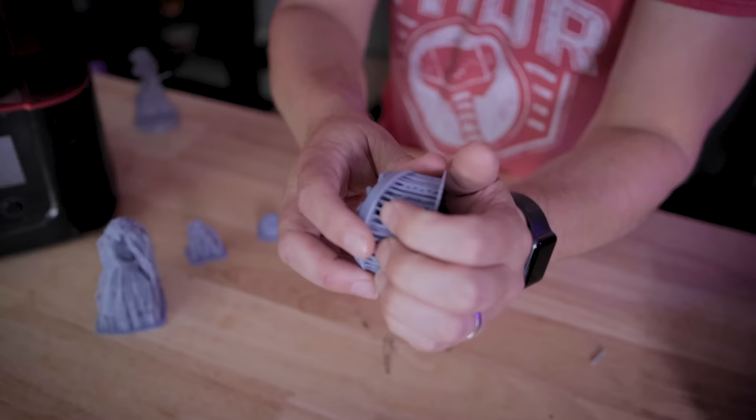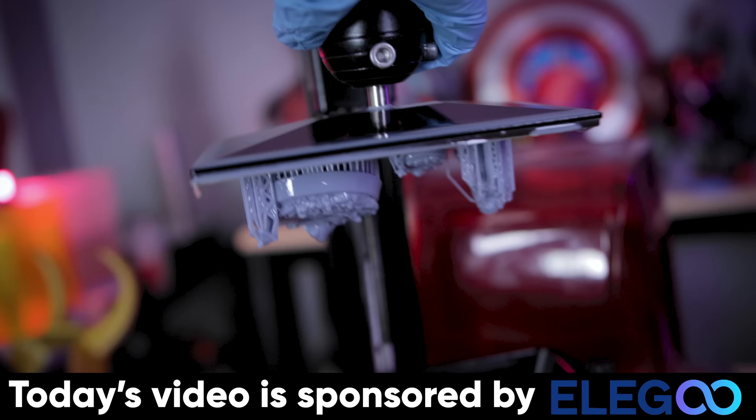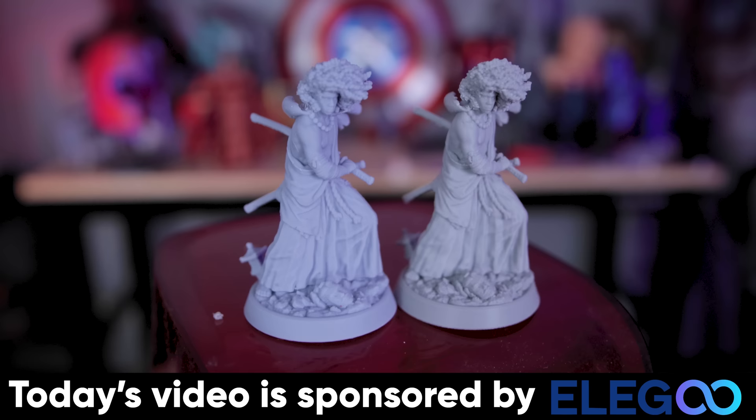While I'm removing those supports, I want to say a big thank you to Elegoo for sponsoring today's video. They're the makers of the Elegoo Mars 3, which just so happens to be my favorite resin 3D printer — the one I use almost all of the time. It has basically the perfect build volume for printing statues and small figurines in fine detail. Then we also have the Elegoo Neptune 3 Pro, which is just an amazing FDM direct drive 3D printer. If you're interested in learning more or picking one up, you can find links to those down below.